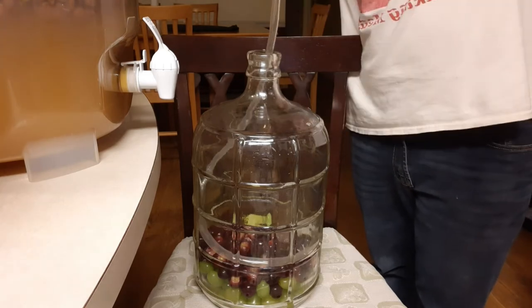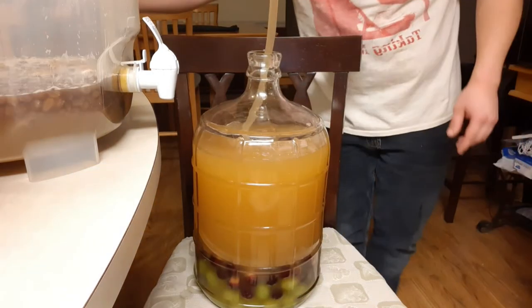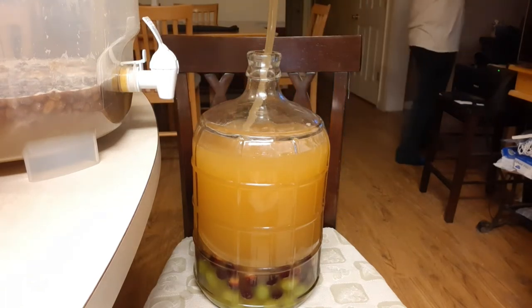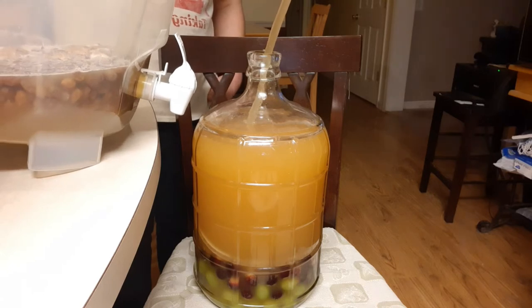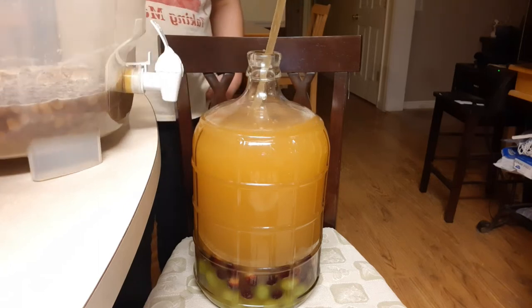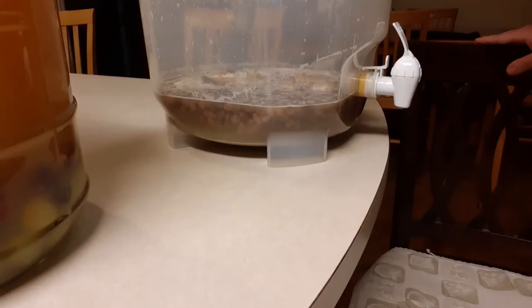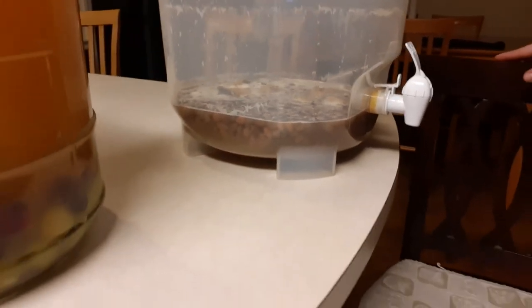Now time to do the grape one. As you get to the bottom of the fermenter it'll definitely start to slow down. So I'll usually have to tip the fermenter, but I'm careful to keep any sediment on the bottom from going into the carboy. I never fill too far up the neck because sometimes you'll get some foam and it'll come right out of the airlock and cause a huge mess. This bottom bit is mostly sediment, raisins, and teabags, so I just end up dumping it out.